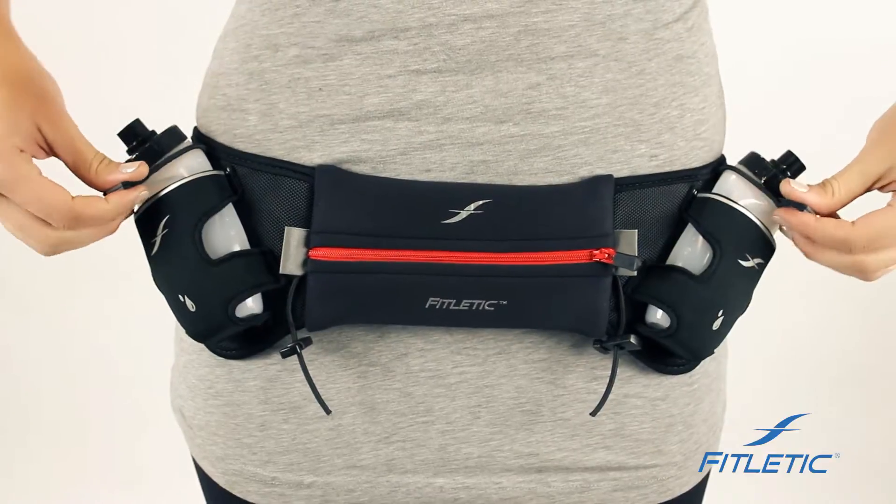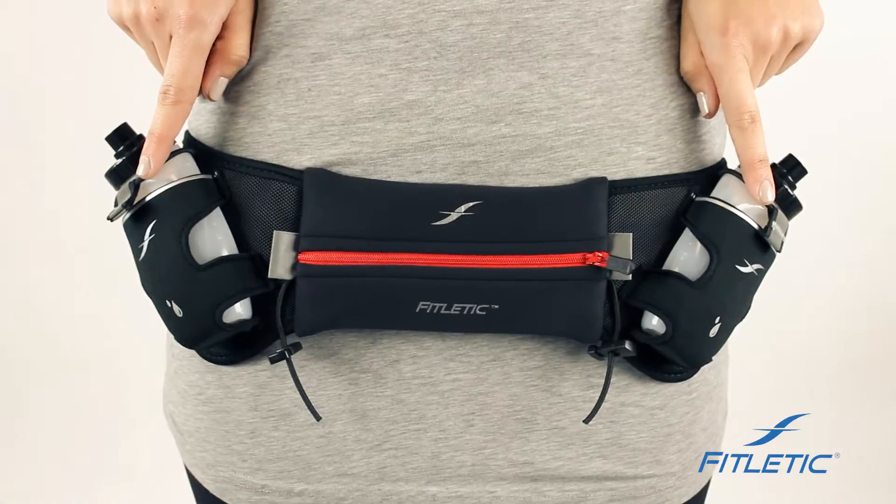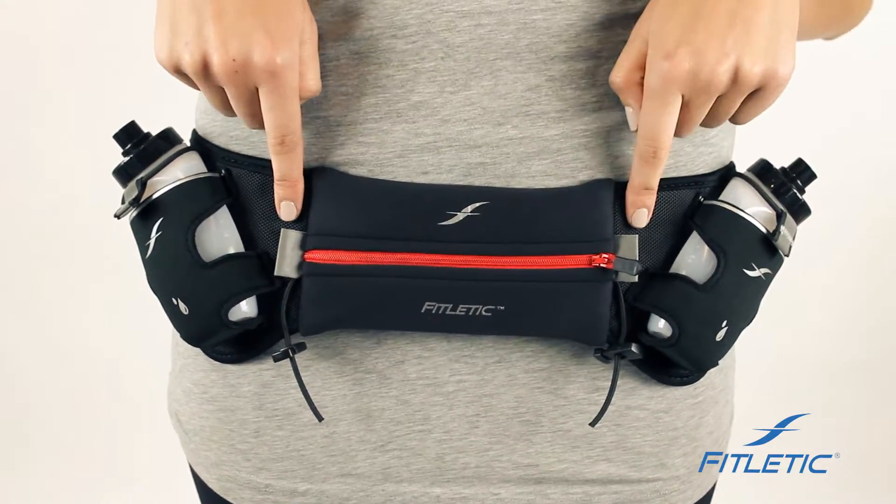Our hydration belts have two bottles on both your right and left hand side. There's reflectivity to keep you visible on your morning or night runs, on both the bottles and your reflective flaps right here.